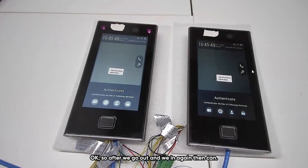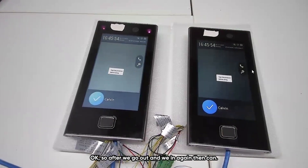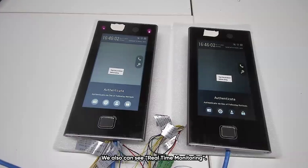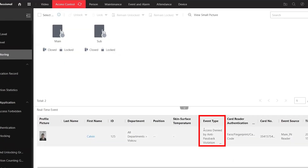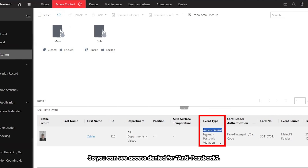After we go out and come back in again, it works. We can also see in the real-time monitoring — it says 'Deny' due to anti-passback.